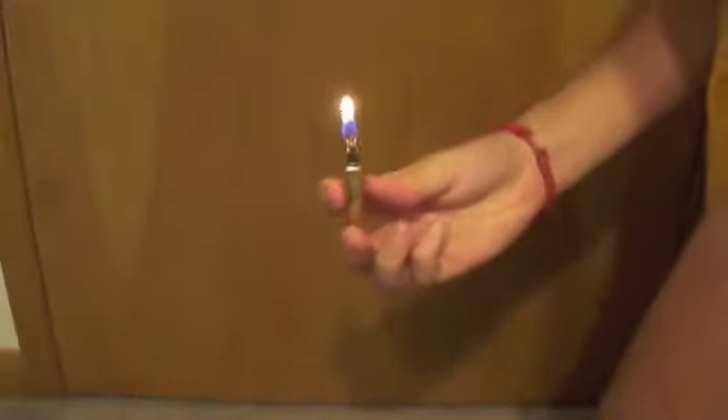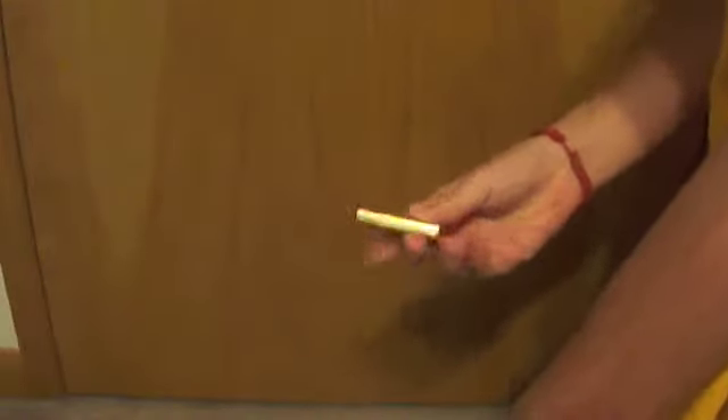And then my friend dared me to do it on my arm. Just for good measure — this is going to hurt. I'm doing this with arm hair. Come on now. Ow.